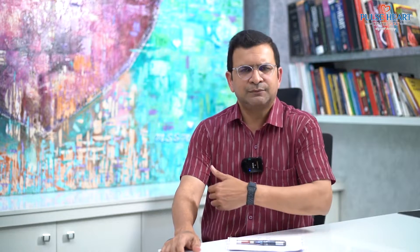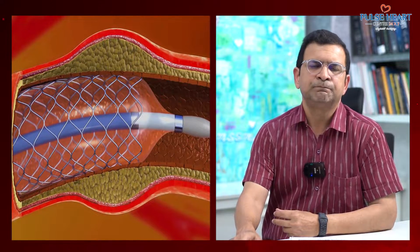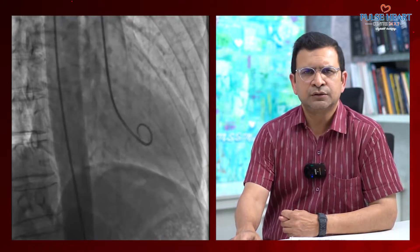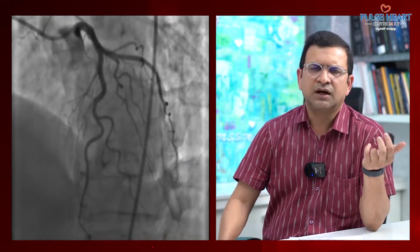That tube is an important issue. If you have the first tube blocked, you would have to open this tube. This is a metal tube. In a small tube, the metal tube is about 2 mm to 6 mm, up to 7 mm in size.